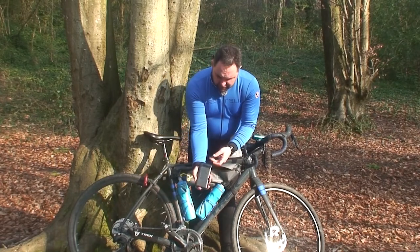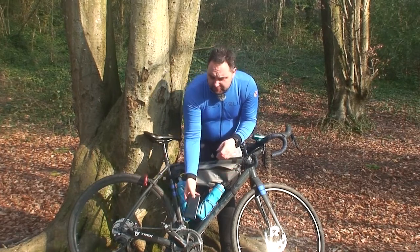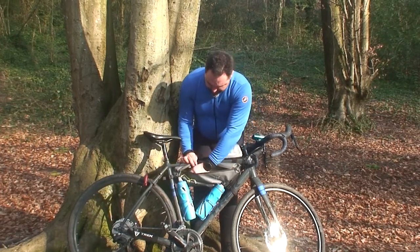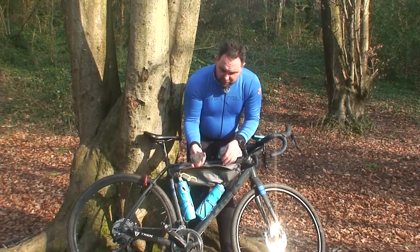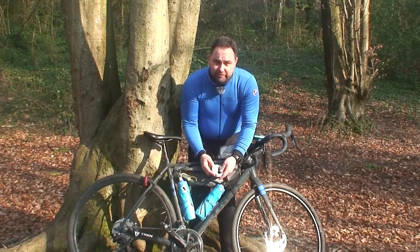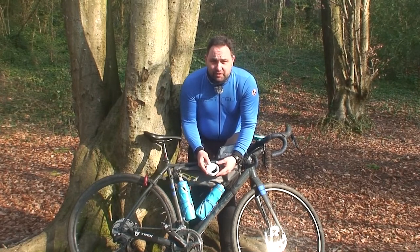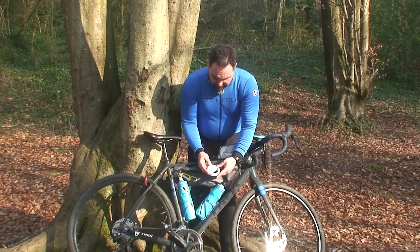A definite essential: I've got a power bank for charging all my electronic gear. A spare inner tube. And a ring light, which is useful for my camera but also really good for clipping onto my tarp to give overall lighting over the camp.